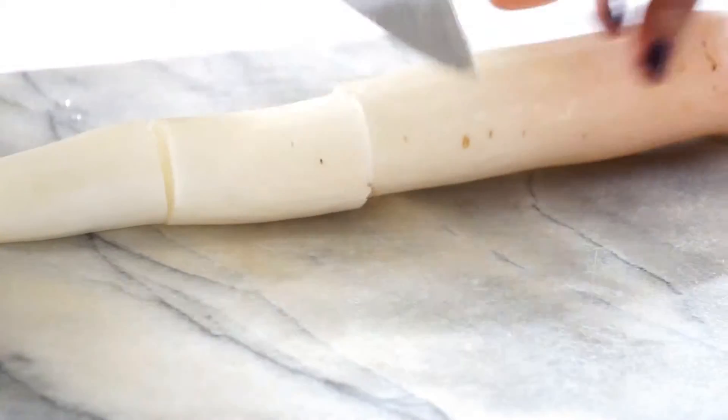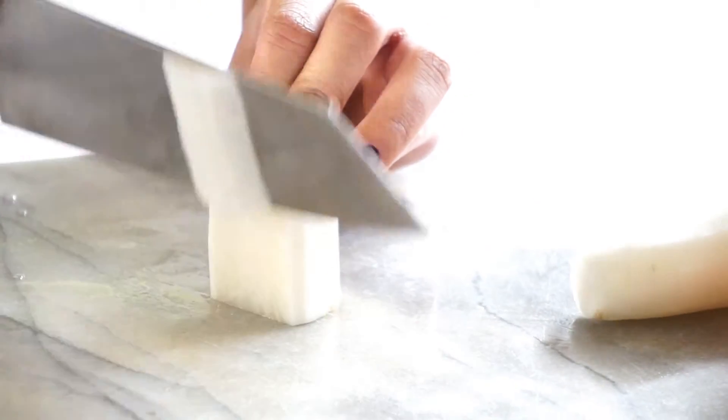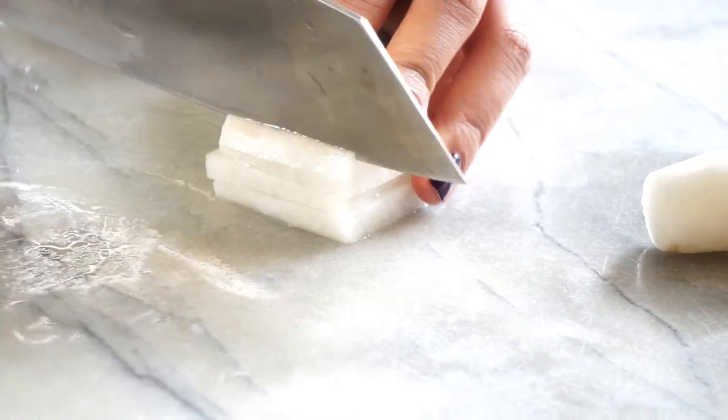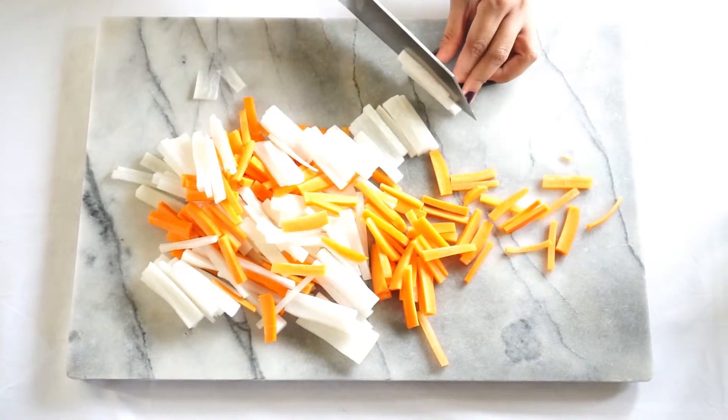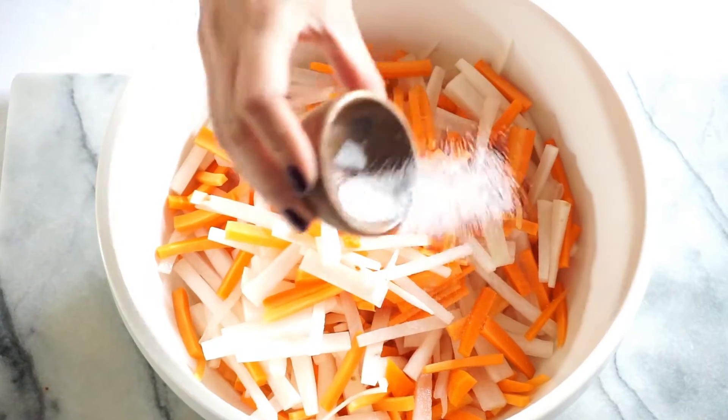Last but not least, pickled radish and carrots. This is awesome on banh mi or any sandwich really, with a bit of veganaise, some herbs, and rustic bread. It's to die for.